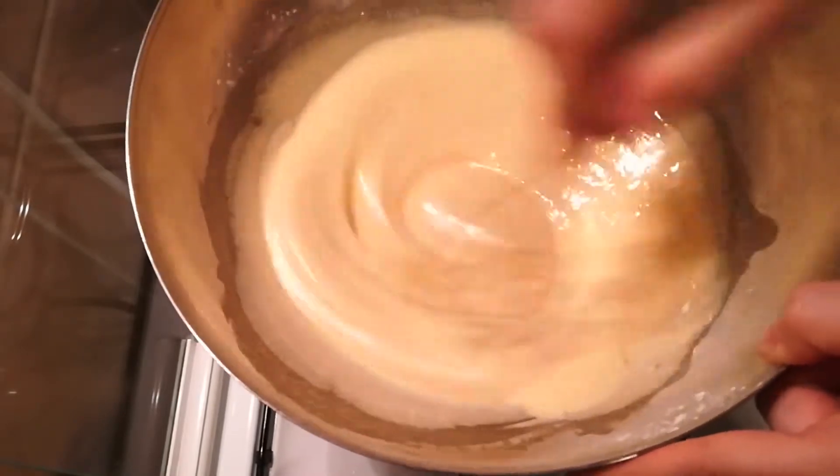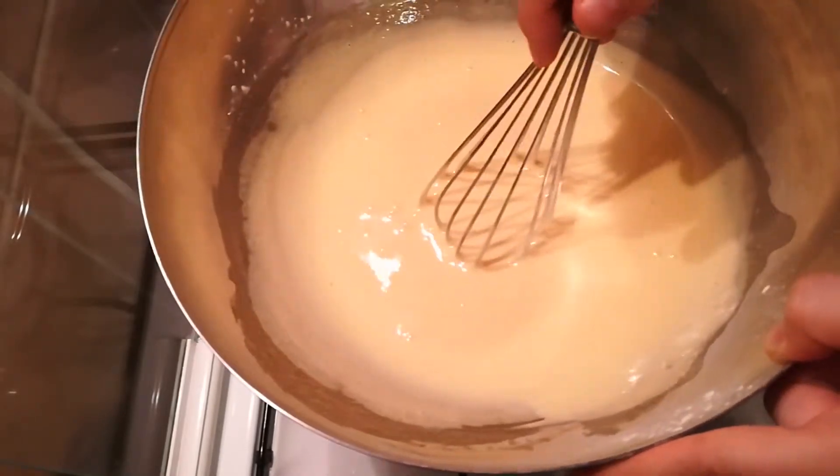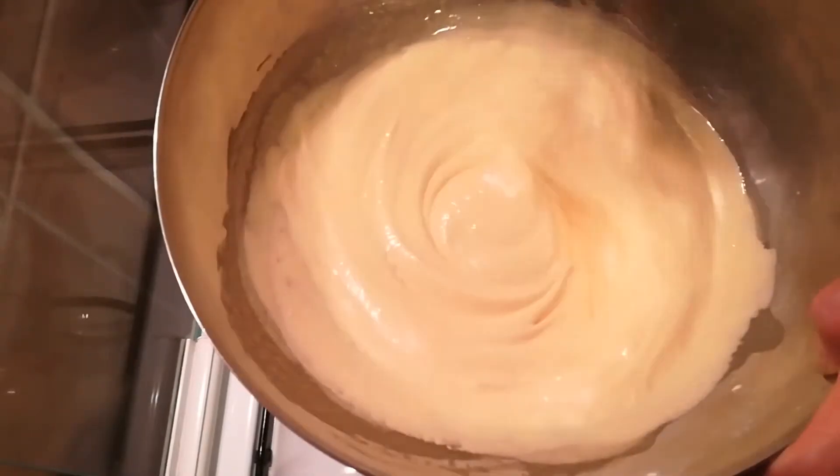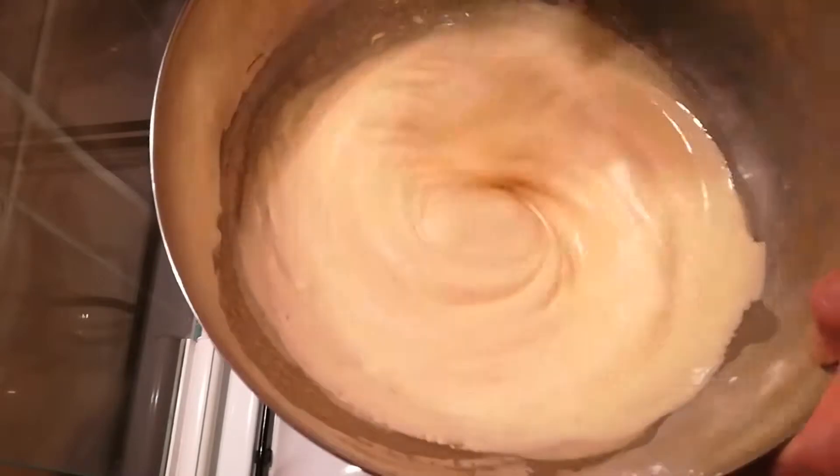Well, if you don't whisk it the egg might cook like a normal egg would, and nobody wants scrambled eggs in their lemon curd.